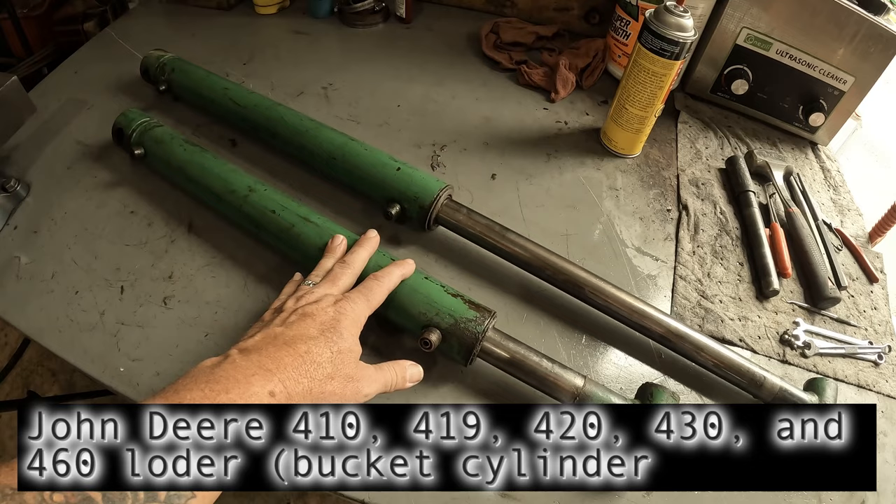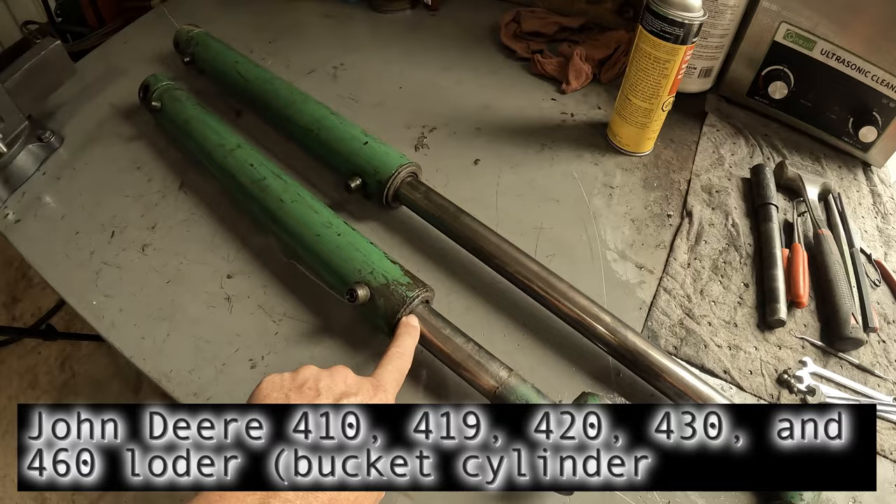We're going to do a full rebuild on them - the gland seals in here and the piston seals on the end of the rod.